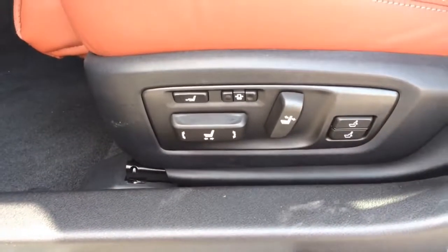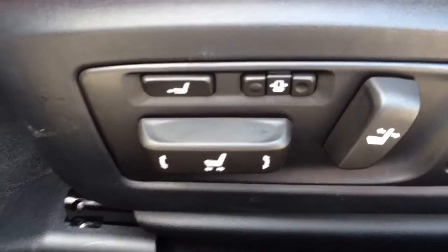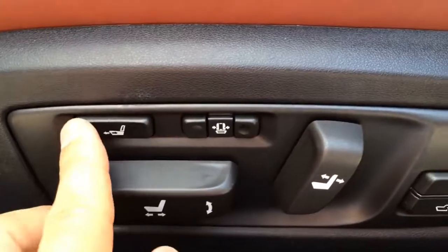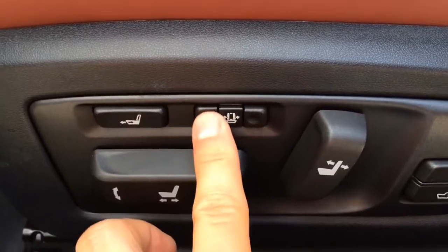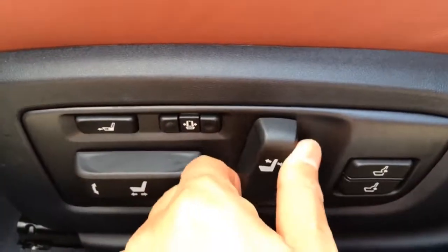This model comes with F-Sport perforated seats with white contrast stitching, featuring 16-way power adjustable driver seats with power side bolster, 4-way power lumbar support, and extendable lower cushion. It also comes with heated and ventilated seat options.